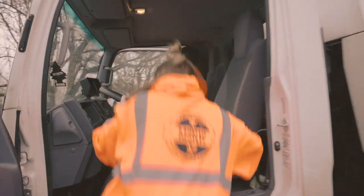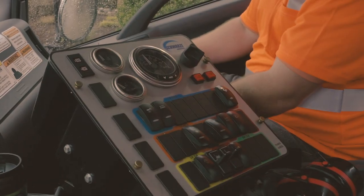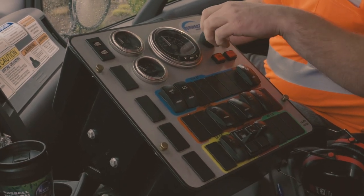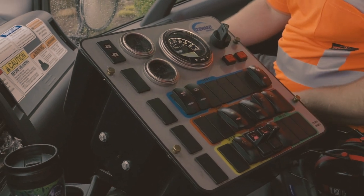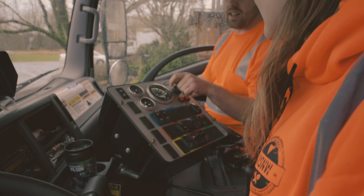So essentially it's just a regular truck — okay, so all your normal stuff. This is all your sweeping controls right here. Basically when the vehicle's on, turn that to turn her off, turn her again — she's going to get loud.